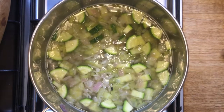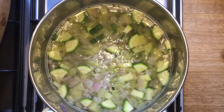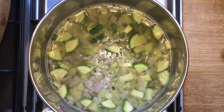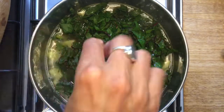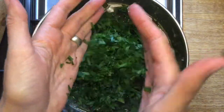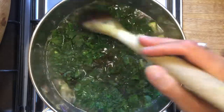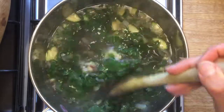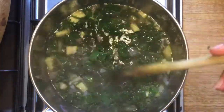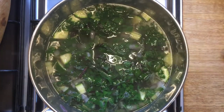We'll pop the lid on, bring that to the boil and boil it for about five minutes or until the zucchini is soft. When that's been cooking for about ten minutes and both the celery and the zucchini are soft, we can add the spinach and the parsley. We want to cook these until the spinach is soft, but we don't want to cook them for so long that we lose the vibrant green of the spinach before we blend the soup. So just keep an eye on it and don't overdo the spinach.